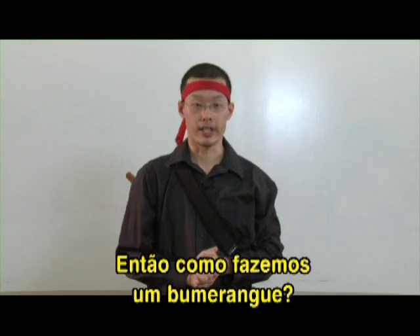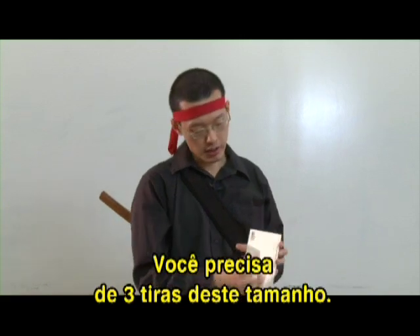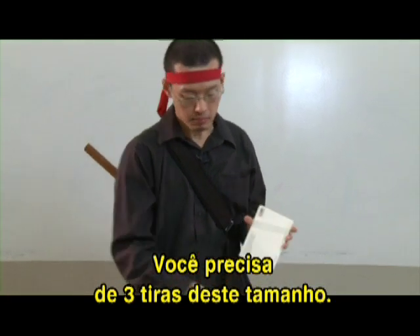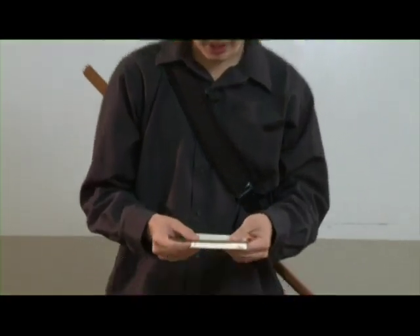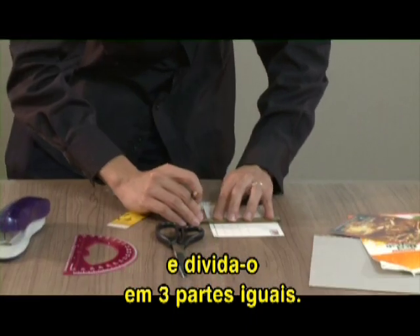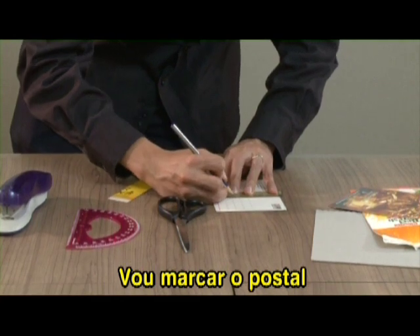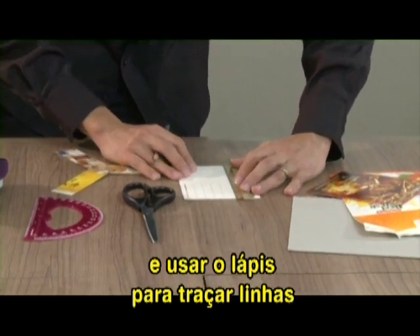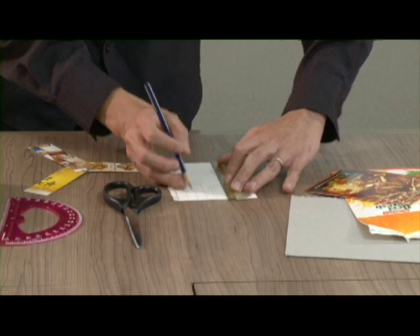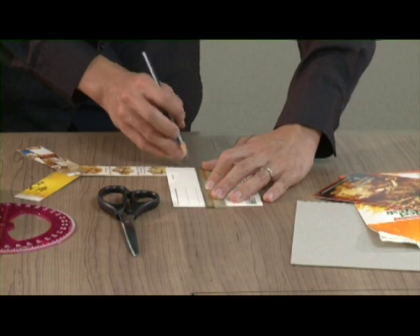How do we make our boomerang? First, the easiest way is to use a postcard because it has all the right dimensions. You need three strips about this long, so use your ruler and measure the width of the postcard and divide it into three equal pieces. I'm going to make some markings on my postcard and use the pencil to draw lines down the length of the postcard to get my three pieces.